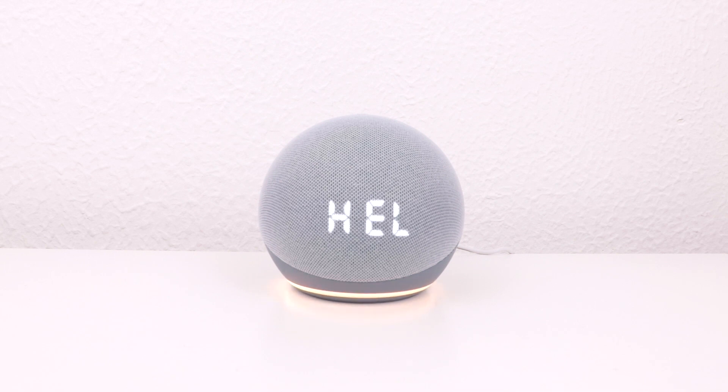Now with the Amazon Echo device deregistered from our Amazon account and returned to its factory defaults, it is safe to switch off the device and remove it from its plug socket.